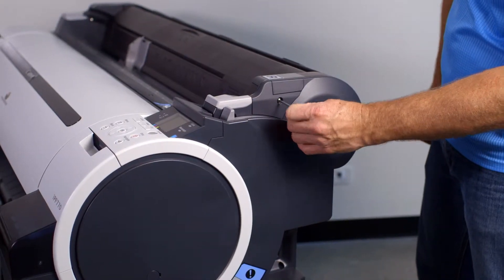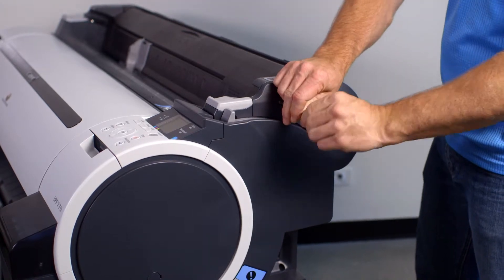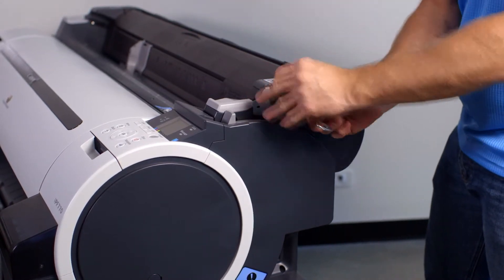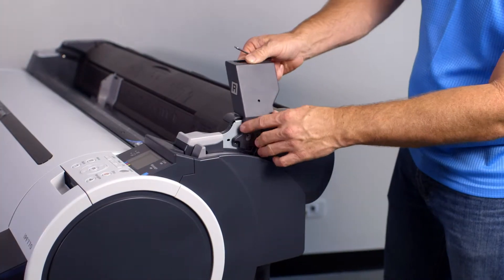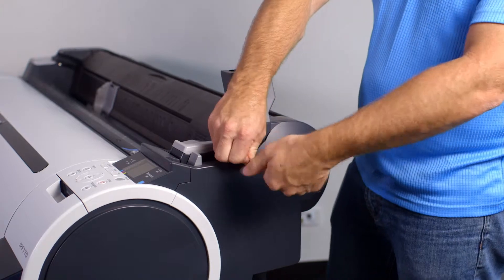At the right side of your ImageProGraph, remove these two small plastic covers by removing the existing screw. Then attach the right side support bracket using three of the new screws supplied.